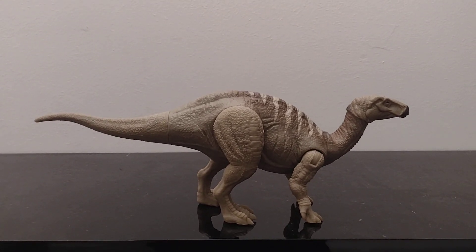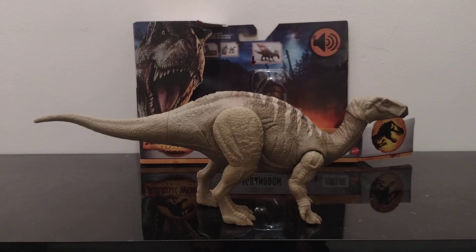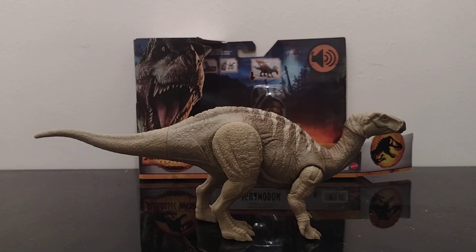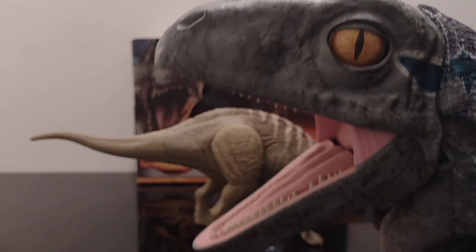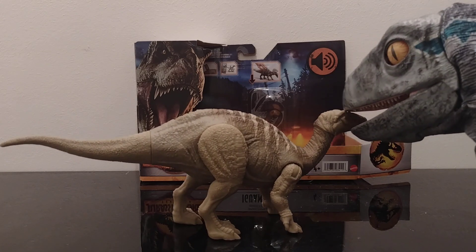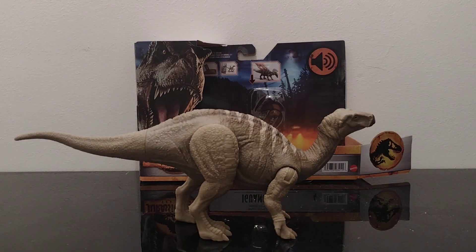I think that's gonna do it for this video. I think I'll do a Black Series one too. If you're new to my channel please consider hitting that subscribe button, smash that like button, and I'll see you all in the next one. Okay Blue, leave that alone — it's not food! Bye everybody!